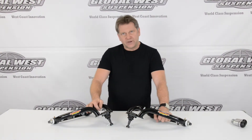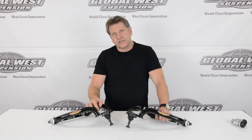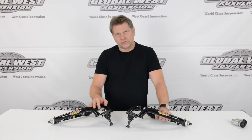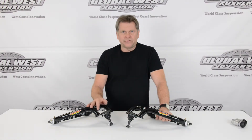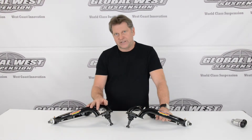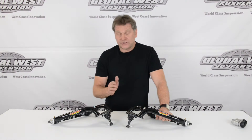These arms have six degrees of positive caster built into them. Your stock arm, you can never get to six. Even if you ran offset upper control arm shafts, you're going to get three and a half, maybe four on a push — never six. The reason why we run six degrees is because it gives you a lot more stability, straight line stability.